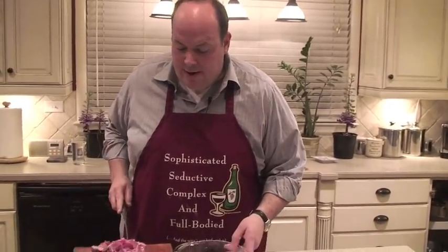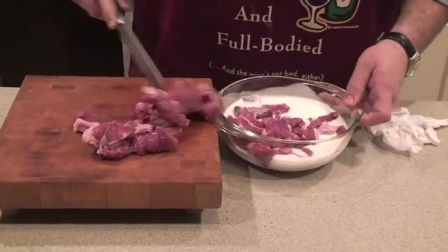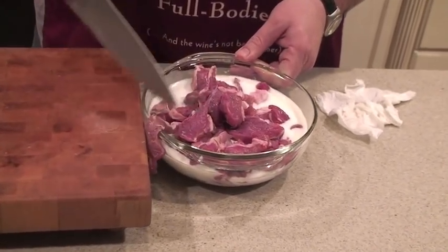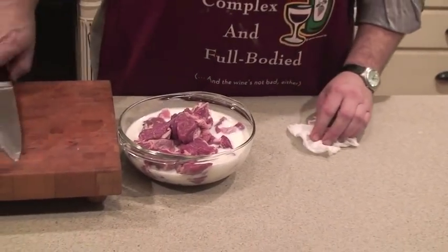A lot of people out there have trepidation about lamb, and I'm going to tell you — if you think it tastes too strong, simply follow this recipe. Take your lamb meat, get a little buttermilk, and throw your lamb right in there and let it sit at room temperature for about 30 minutes. All that strong flavor will have dissipated. If you're a true lamb fan, this is certainly not necessary, but it can be done. Plus, the spice is right tonight — all the spices here are going to take care of any problems anybody might have. But this is just a suggestion.